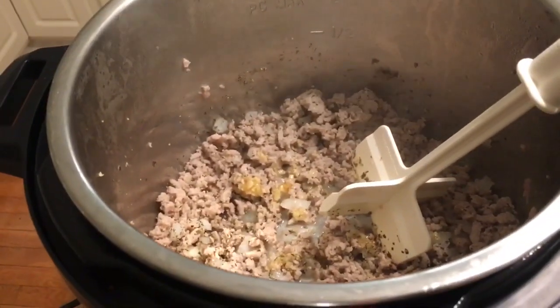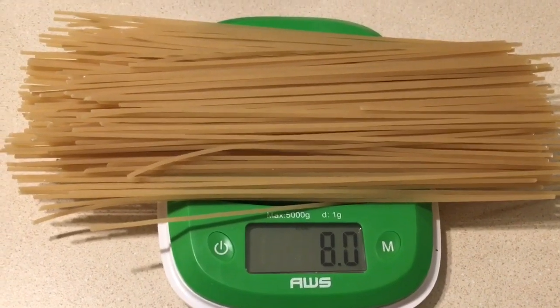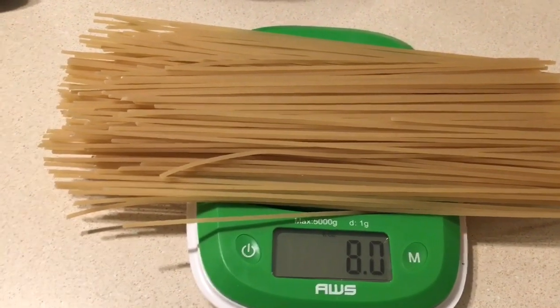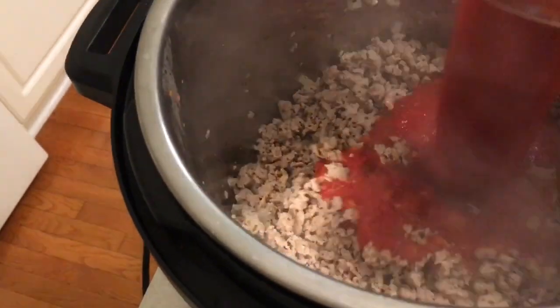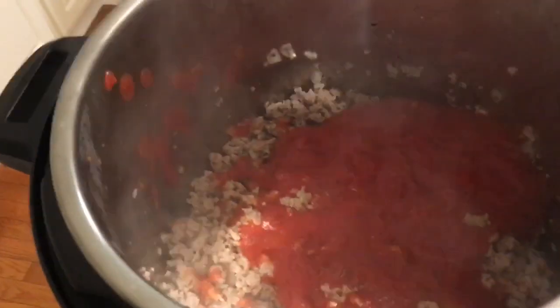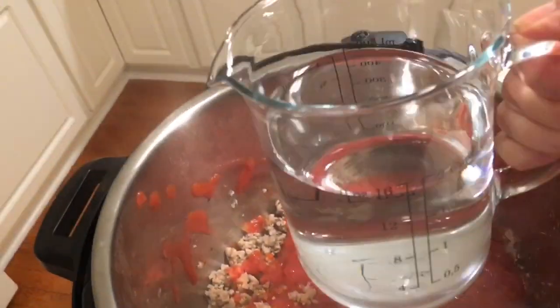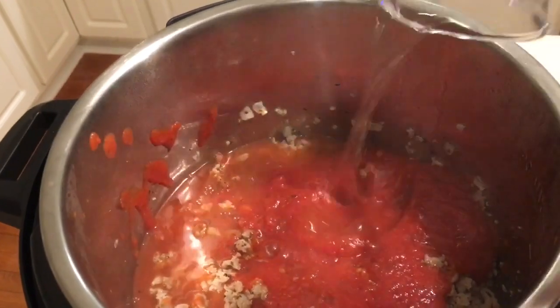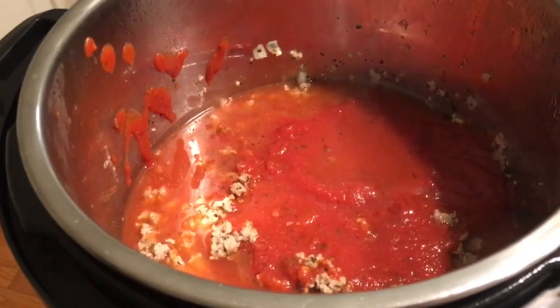I've weighed out my gluten-free pasta to 8 ounces — the box had 12 so there's our precise 8 ounces. The next step is to add the spaghetti sauce. I've got my Prego no sugar added — get all the little bits out, don't waste your money. Then we add two cups of water. Next we'll put in the spaghetti.